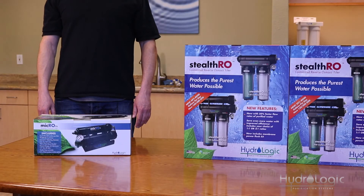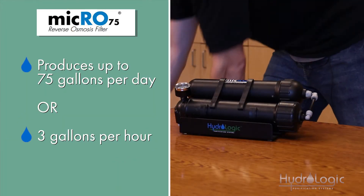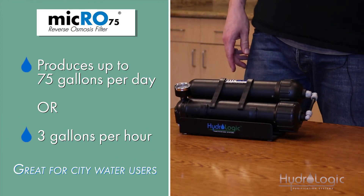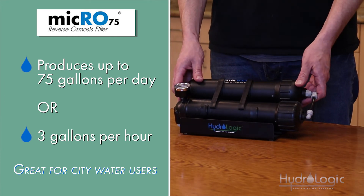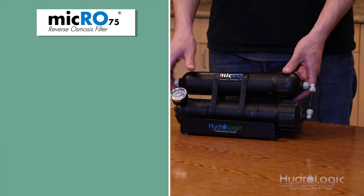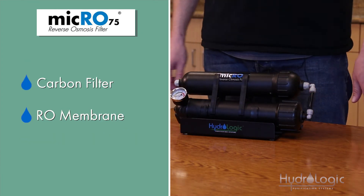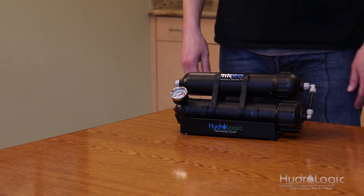Our most basic RO system is the Micro 75. This system is capable of producing 75 gallons per day, which ends up being a little over three gallons per hour. It's got a nice compact design and it's great for city water users. If you'll notice, there are only two stages here — the carbon and the RO membrane — so if you're on a water source that's really high in sediment, you may want to consider an upgrade to one of our Stealth models.